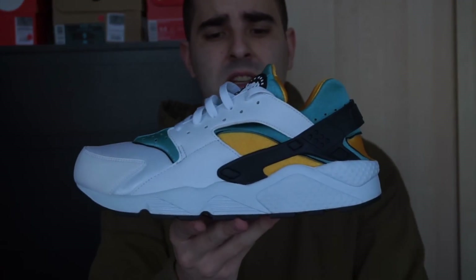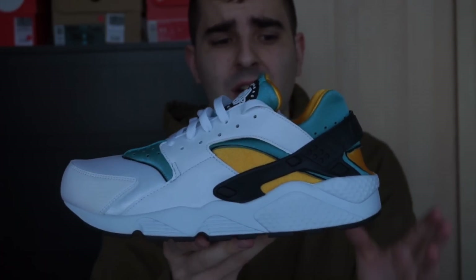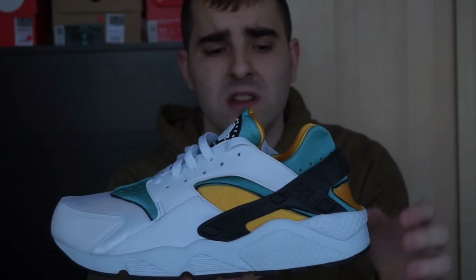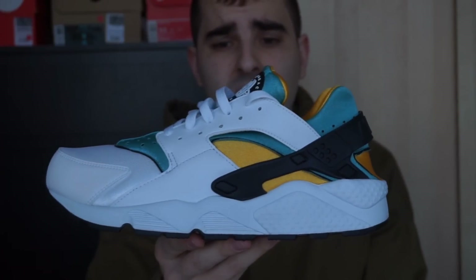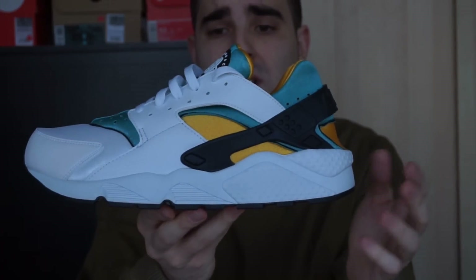Siguiente: aquí tenemos estas Huarachi, son del 2012 si no me equivoco. Ahora han vuelto a salir en el mismo color, y de hecho aquí en el Reino Unido están en rebajas en la mayoría de los sitios. Yo las tengo desde el 2012, muy contento con ellas, las he usado bastante y para ser blancas siguen en una condición bastante buena.